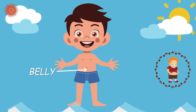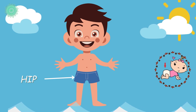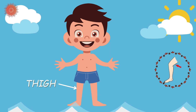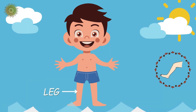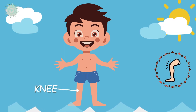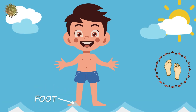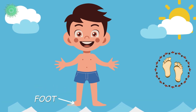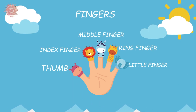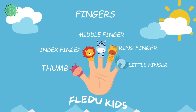Belly. Hip. Thigh. Leg. Knee. Foot. Fingers: Index Finger, Middle Finger, Ring Finger, and Little Finger.